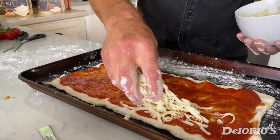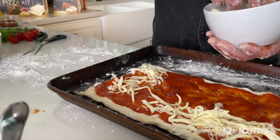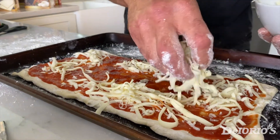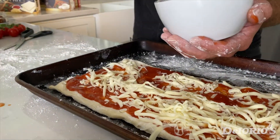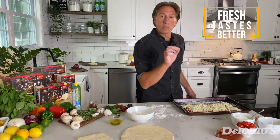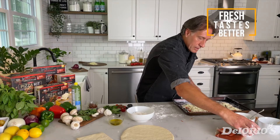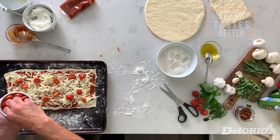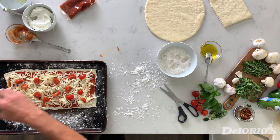We want to hit our edges with the cheese because when it melts it tends to melt towards the center. Now we're going to add some fresh tomatoes — cherry tomatoes or grape tomatoes cut in half — and add them to the top of our mozzarella.